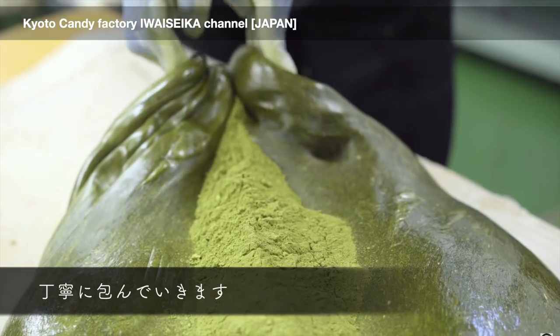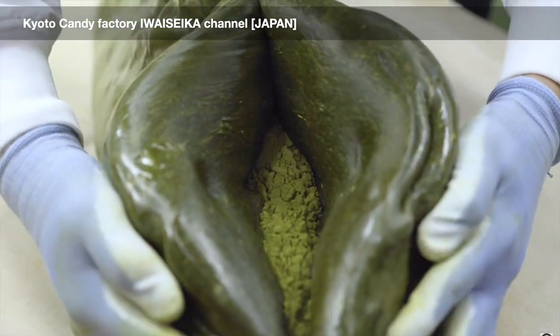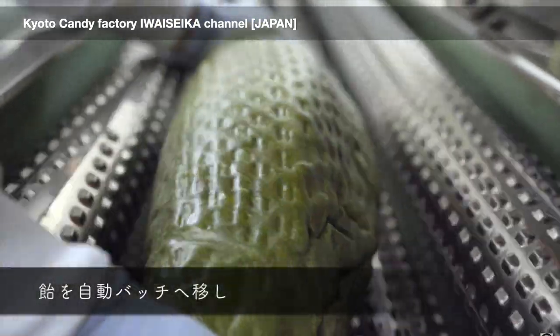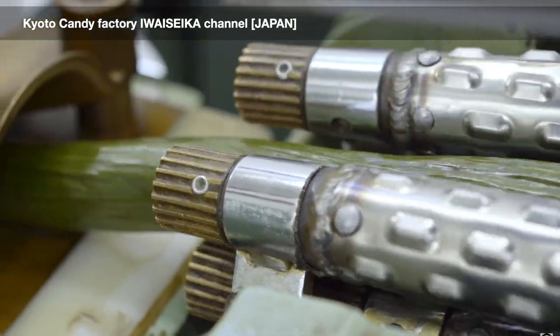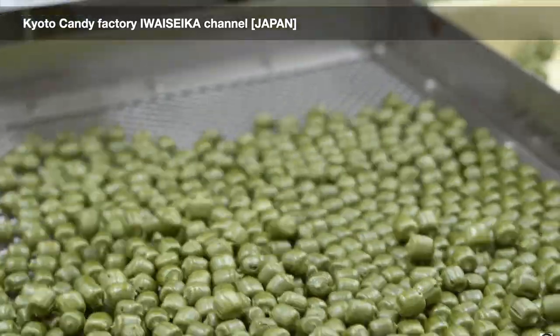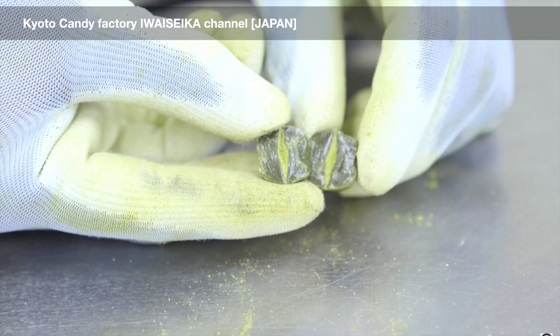Confectioners incorporate fillings into hard candy using several methods. The most simple method is to wrap a blanket of hard candy around a filling while the hard candy is in a plastic state, forming a single filled log. The confectioner then stretches this filled cylinder into a long rope of the desired diameter and cuts this rope into sticks or pillows. The resulting confection is a single tube of filling within a sugar exterior.